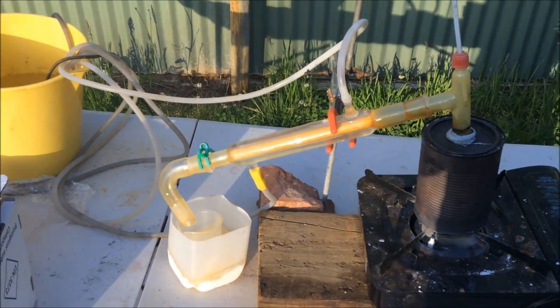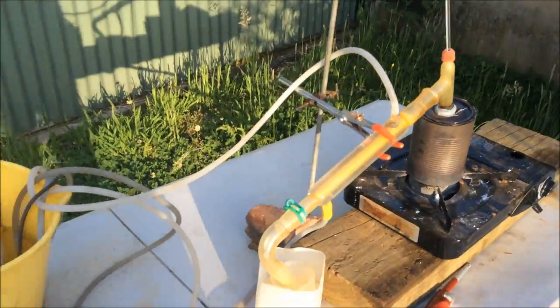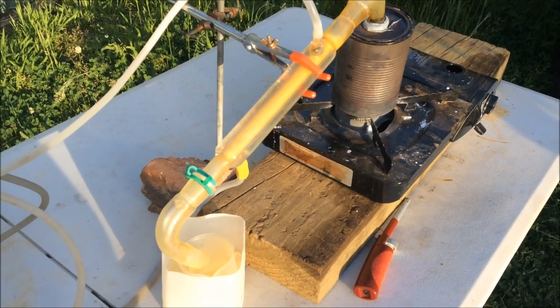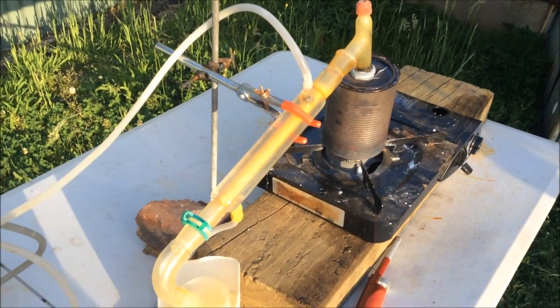If you can think of a way to grind up PET into fine powder — like the sodium benzoate was — so I can grind it with the sodium hydroxide, I think this reaction will work much better that way, because it's barely working at all. So if you can think of an easy way, let me know. Otherwise, thanks for watching this video. I hope it wasn't too confusing, and I'll see you in the future.